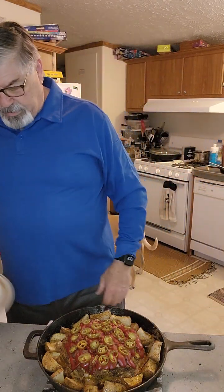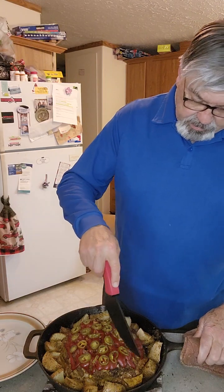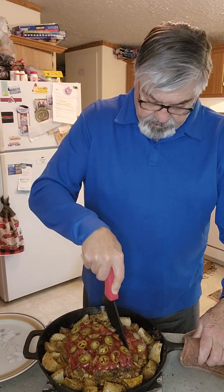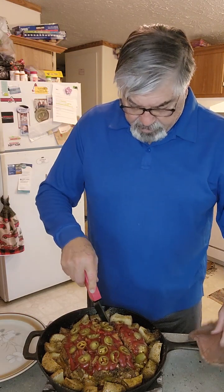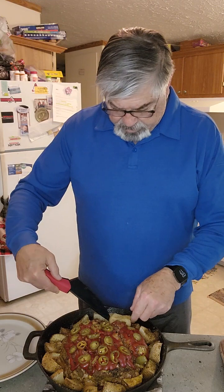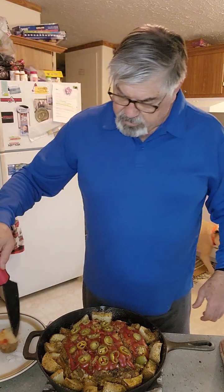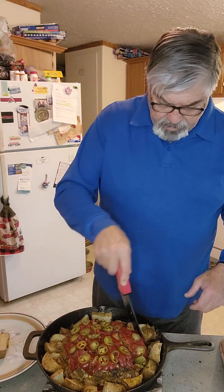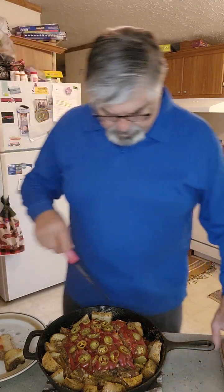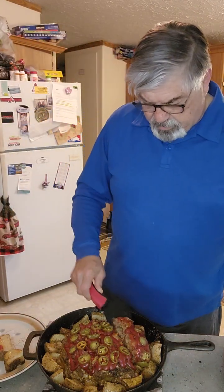We're going to give this a cut and hopefully everything will hold together. Let's cut a piece here — I cut a big enough piece to get out. Let's get a couple of these potatoes — got some chunky potatoes with Dano's Cheesy spice — and then my meatloaf. It's a big piece, but this way you can see it.